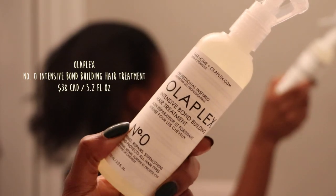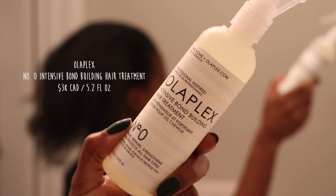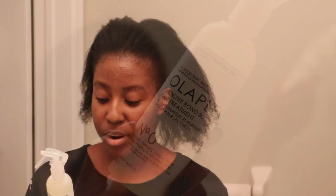We're going to start off with the Olaplex Intensive Bond Building Hair Treatment — this is Number Zero, which is supposed to prime, repair, strengthen and protect all hair types. The instructions say to apply it to dry hair in small sections, saturate from root to tip, hair should be damp not drenched, leave on for 10 minutes and do not rinse.